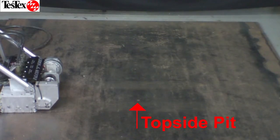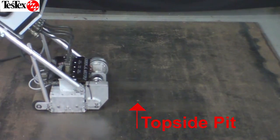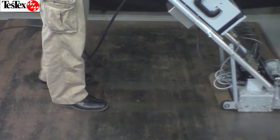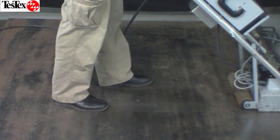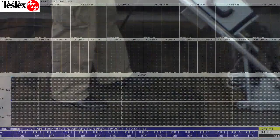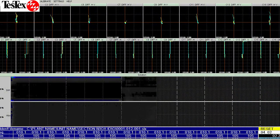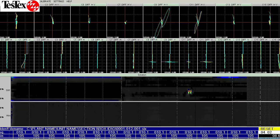For this demonstration, the Falcon S-Series Tank Floor Scanner will scan over a topside pit. The scanner features a 14-inch scanning surface and is motorized to ensure a consistent scanning speed. The acquisition software quickly gathers the data and saves the scan in a readable format for the analysis software.